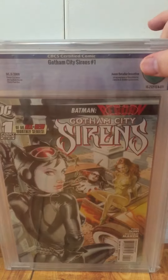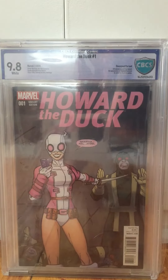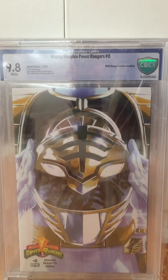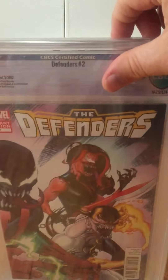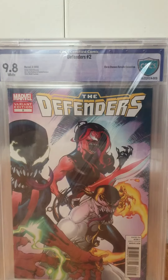Gotham City Sirens 1 — this was not pressed. I have another copy that I sent to Trey in a submission with four or five other books, so hopefully that comes back this week. This was not pressed — 9.8, Jones variant. Howard the Duck, Ron Lim, 9.8. This book is so expensive, way too expensive, but people are paying it. Mighty Morphin Power Rangers White Ranger 0, 9.8. Defenders 2 Chris Stevens Venom variant, Trey pressed that — 9.8. Did a great job; it was like a pretty big spine crease right there that he got out.